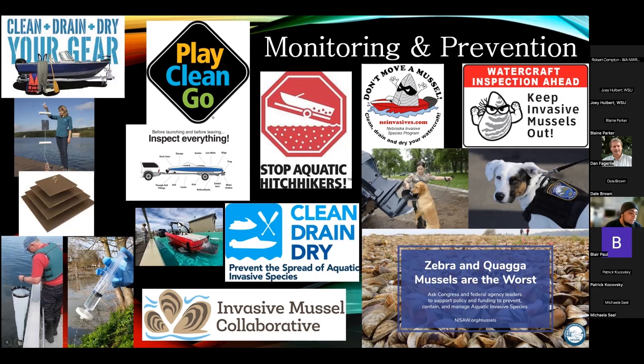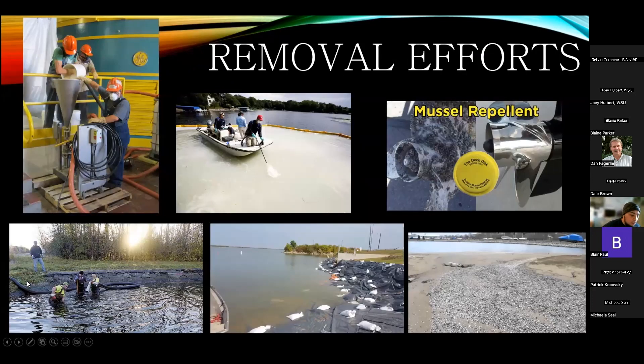In areas with serious infestations, hot water decontamination tanks are used — boats are submerged in approximately 120-degree water and the water is run through all systems to kill any invasives, with boats held in the tank for about 10 minutes. There is definitely a lot happening out there to prevent and track what's coming in and out of the states.